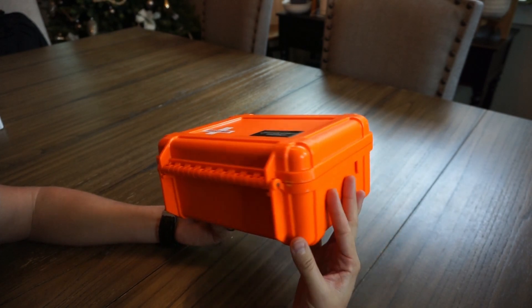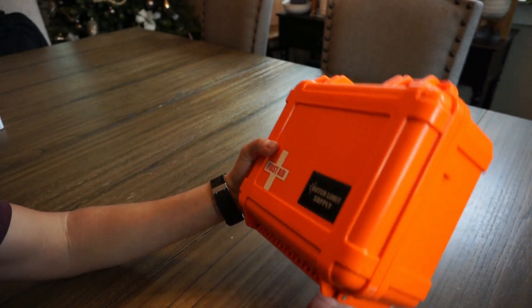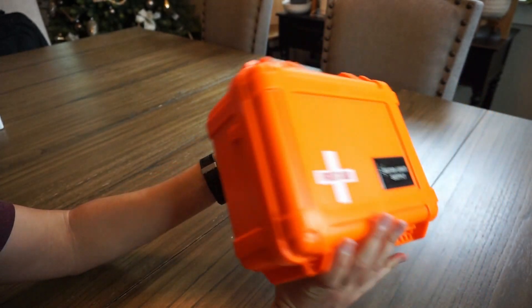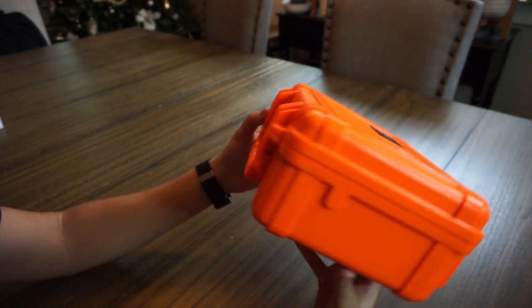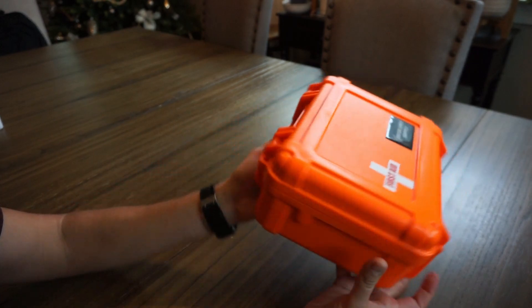It's a heavy-duty case — waterproof, fairly crush-proof, and dust-proof. It's not a Pelican case, but it's basically the same thing. It's from a company called S3 Cases. You can see it's decently sized, fairly compact for how much stuff is actually in here.